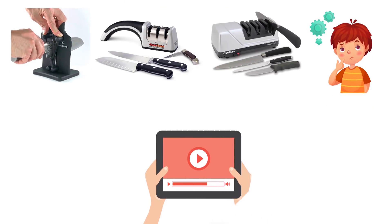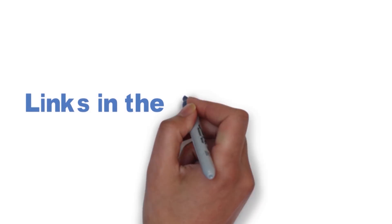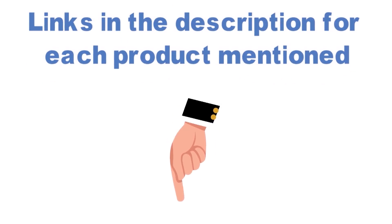Before we get started with our video detailing the best knife sharpeners on the market, we have included links in the description for each product mentioned, so make sure you check those out to see which one is in your budget range.